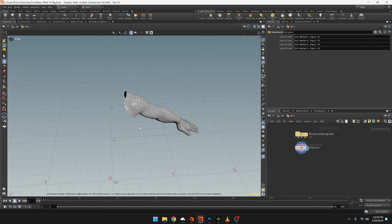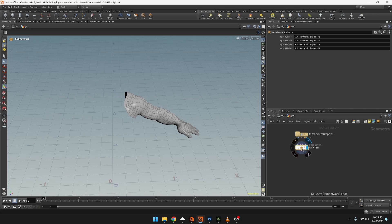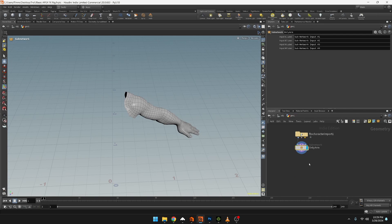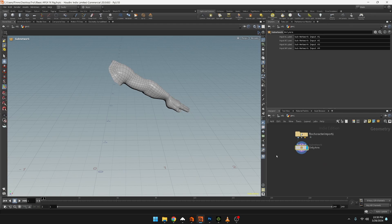Let's take a look at setting up an FK apex rig setup. We have an arm - I had this full character imported, then in a subnet did a bunch of stuff to remove and clean up the geometry so we only have the arm to work with. This is a geometry node character FBX import, and now we need to set up the arm.